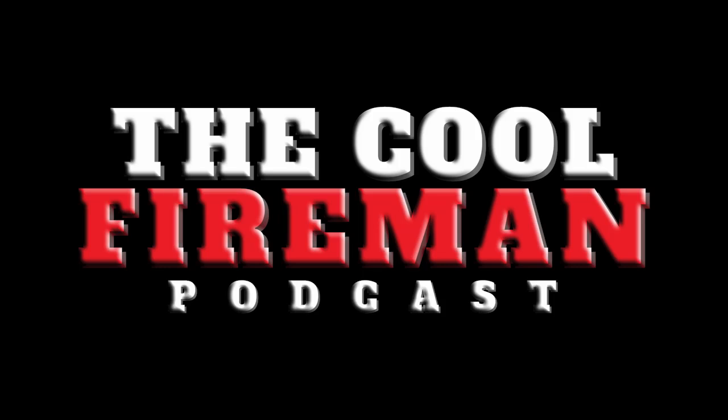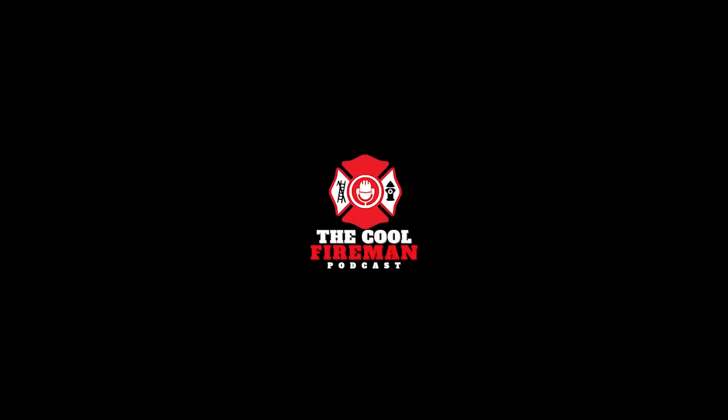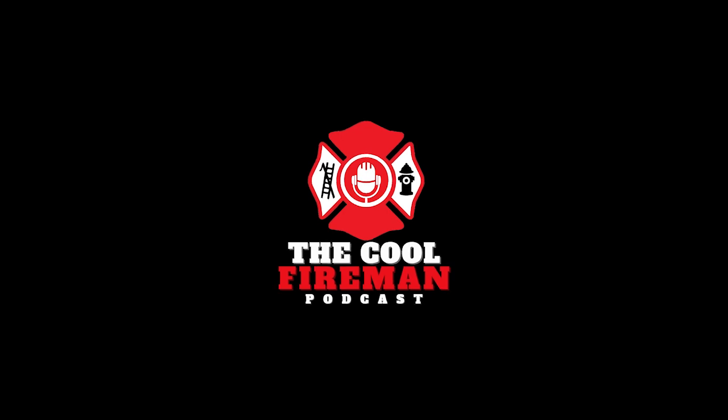Welcome to the Cool Fireman Podcast, a virtual firehouse kitchen table with Matt, Adam, Brian, Doug, and Freddy, where they discuss everything that matters in today's fire service. Now let's get to the show.